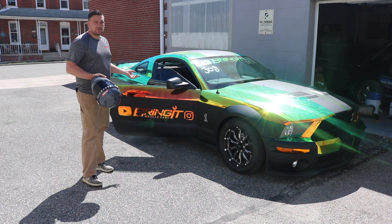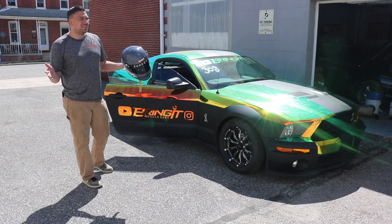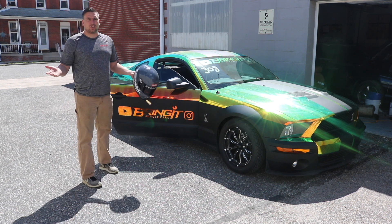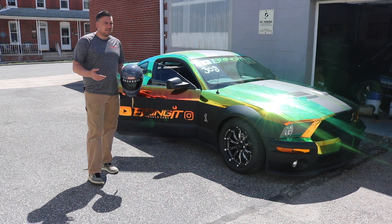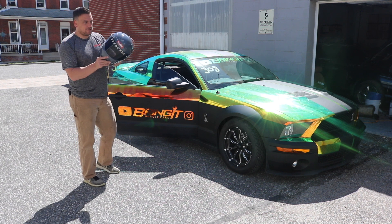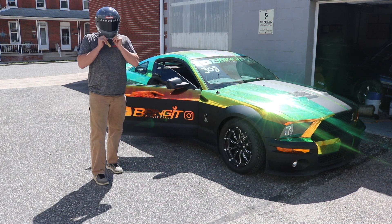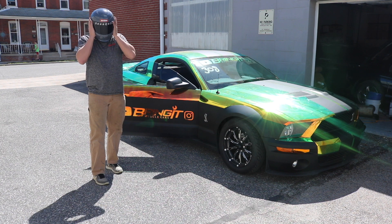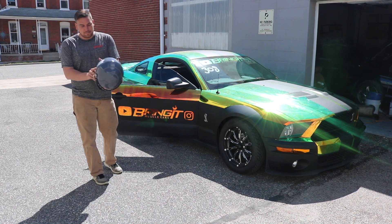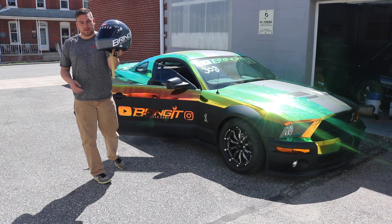So everybody knows the visor that comes with it is clear. Clear is okay — you can see well out of it, it looks good. But does it look as cool as a dark tint? Come on now, everybody watches Top Gear.